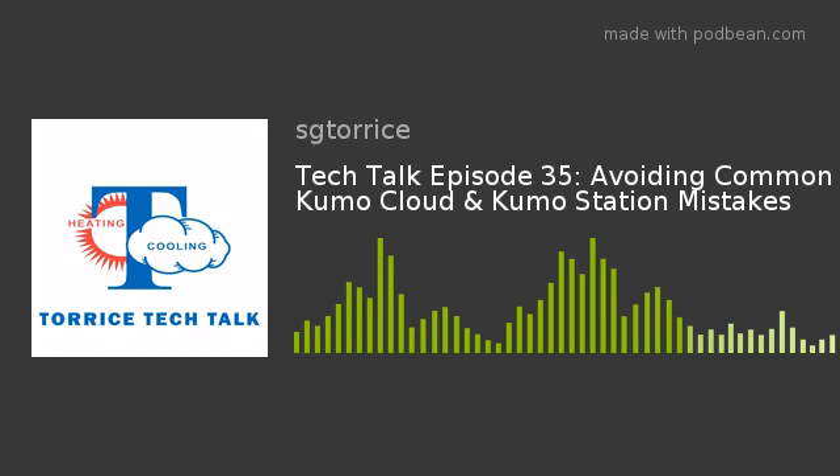Another item: we want to make sure we install the Kumo Cloud on all our indoor units first and leave the Kumo Station powered off — you don't want that on at all. If the Kumo Station is on, the wireless interface is going to show up when you're trying to bring your indoor units online with Kumo Cloud. Some of the settings on the Kumo Station are critical, and you want to make sure you get all your indoor units functioning properly before starting up the Kumo Station, because the Kumo Station relies upon those indoor units for proper setup.